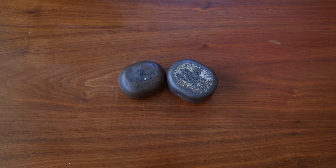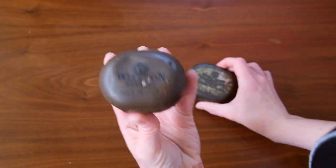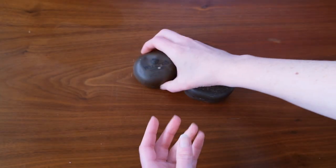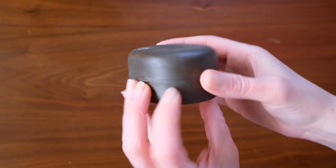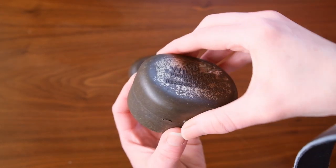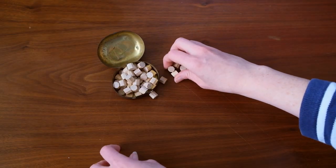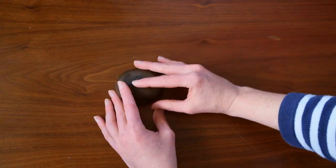I wanted to show a couple other storage containers we are using in our board game collection that are kind of out of the norm. First, I have these antique tins — they used to hold goggles, and I picked these up at a yard sale for a couple dollars. I really just liked the container, but they ended up working perfectly for the little wooden pieces in one of my husband's favorite games, Arkwright. Arkwright is an economy game themed around the industrial revolution, so it works out pretty well for that theme.